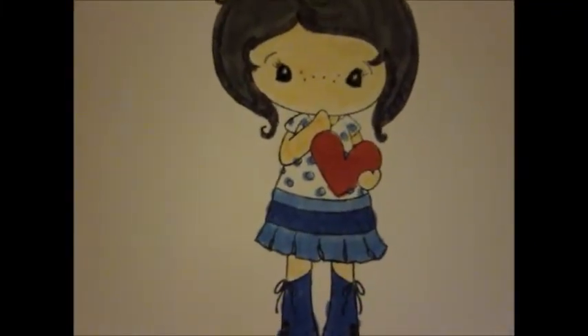Hey, everybody. It's Mona. Just wanted to show you some of the things I worked on today. I kind of went a little craft happy.